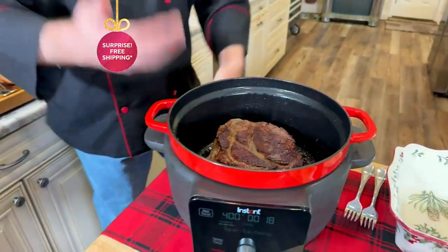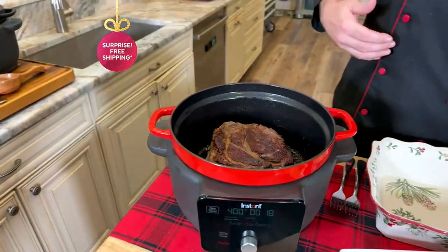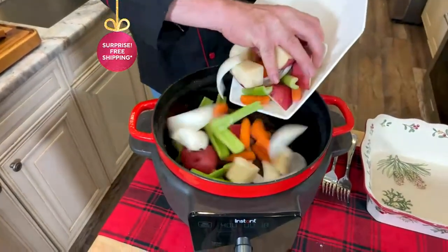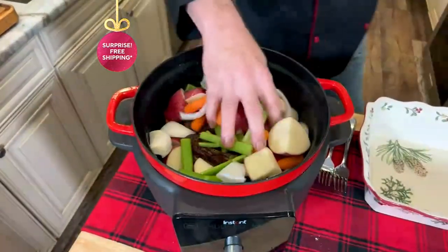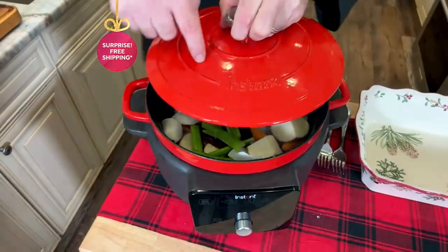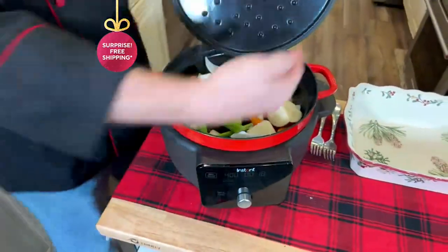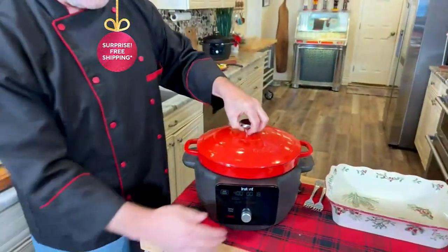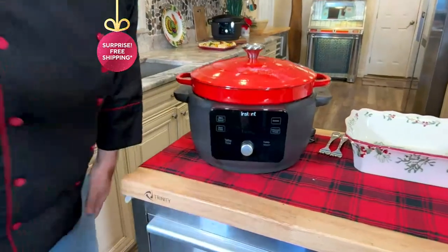Now you've got a great big vessel to work with, so all of your sides, your veggies, everything you're going to put in for your pot roast — everything fits in perfectly. You've got that same heavyweight lid that keeps all of that flavor in. And if you're braising, which is one of the functions, you've got the braising dots on the lid that keep everything in place. Let me show you what's going on here.